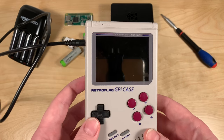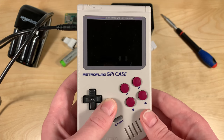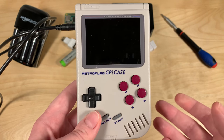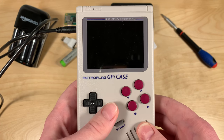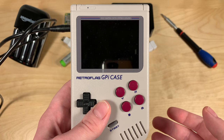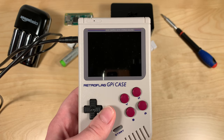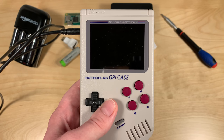I'm Sindastra and today we're going to take a look at the RetroFlag GPI case again with the Raspberry Pi Zero 2W. We did take a look at this in a previous video using RetroPie, and there was a lot of troubleshooting to get it running. I did manage to get it running including sound, but after rebooting, sound would stop working — sometimes it would work, sometimes it would not.